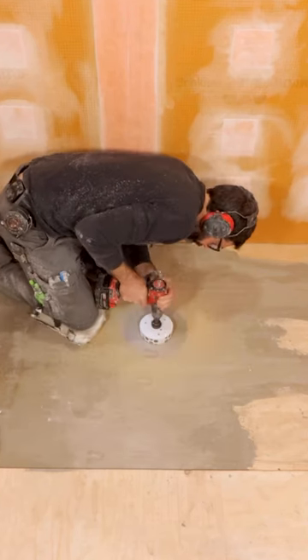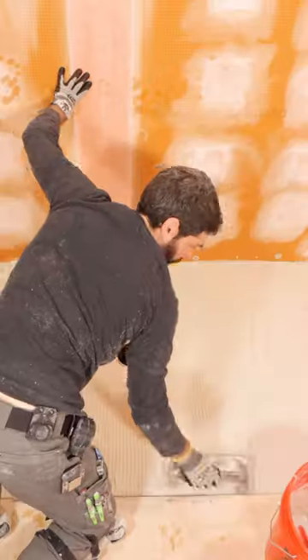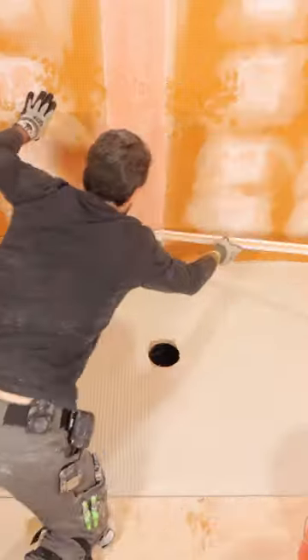I then used a 5-inch hole saw to create a hole for my drain in the floor, centered on the shower valve. I dampened the subfloor and applied my thinset first with the flat side, then the notch side.